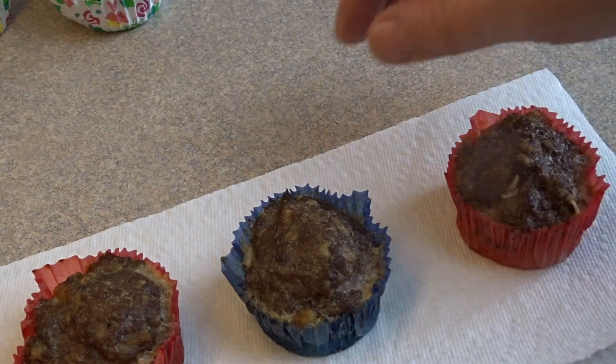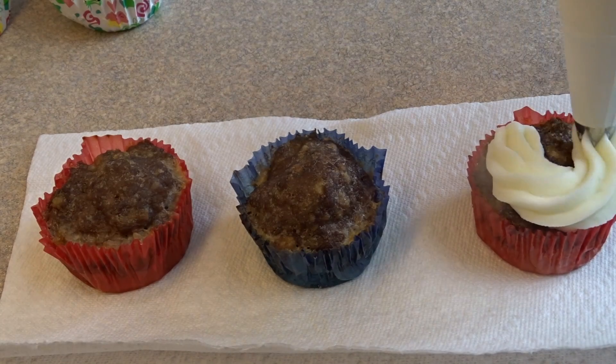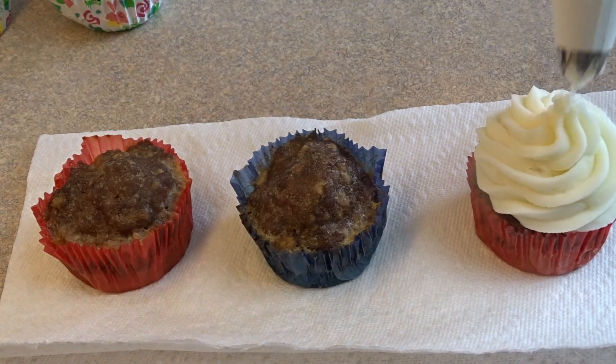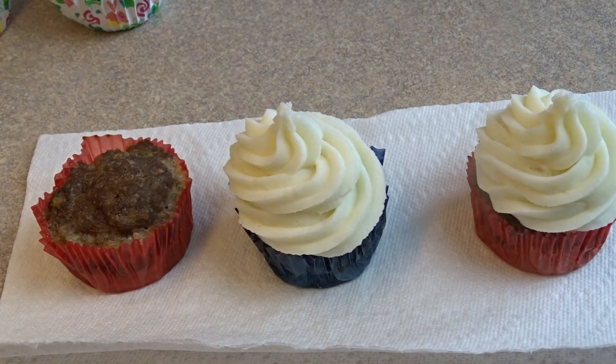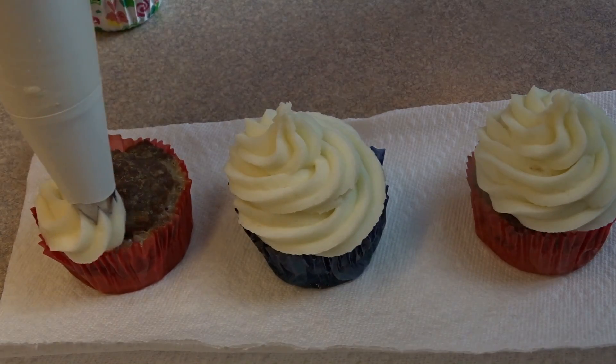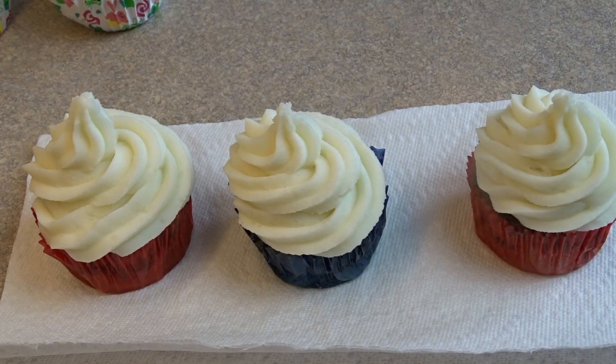The ones with the foil liners were awesome — they stayed perfect and didn't get greasy at all. The paper liners held up not too bad but got a little wrinkly, and the bottoms got quite greasy with some grease coming through. They still look okay and you can use them to fool somebody. But if you can find the foil-lined paper liners — I got mine at my local grocery store — those are the way to go.